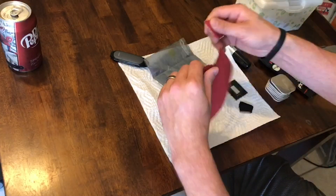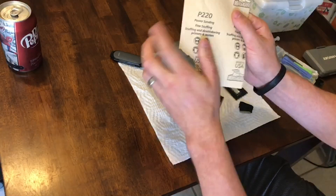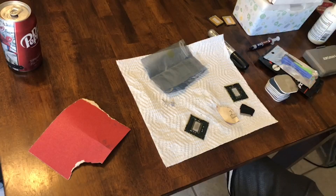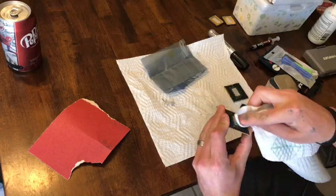Next up, we're going to rough sand the die. The specific grit of sandpaper you use isn't critical — somewhere between 220 and 600 for this stage. During this step, you're going to want to ensure that all of the solder is removed. Clean the die with some alcohol and a napkin and then we're on to the final step.